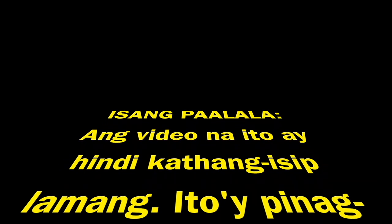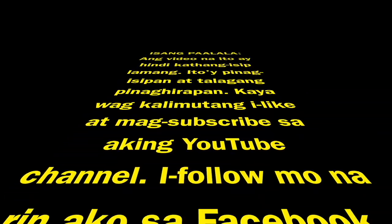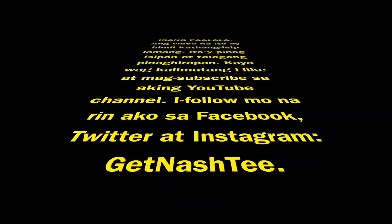Let's get down to business because it's about to get nasty. Just a reminder — this video took real effort and preparation, so don't forget to like and subscribe to my YouTube channel, and follow me on Facebook, Twitter, and Instagram.